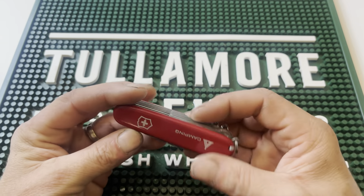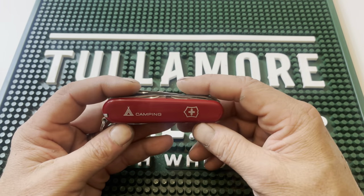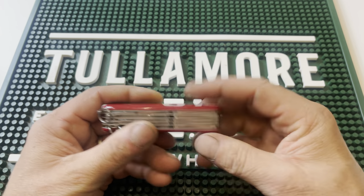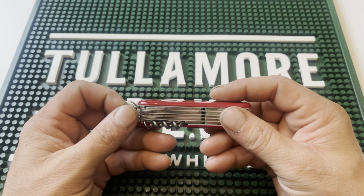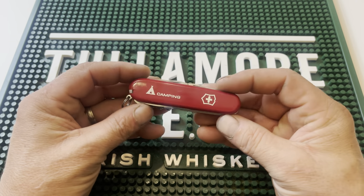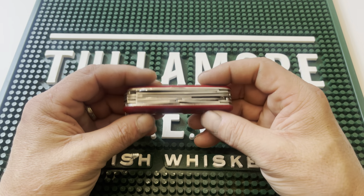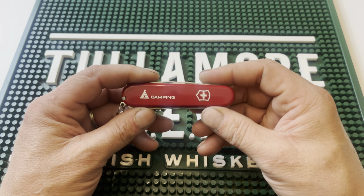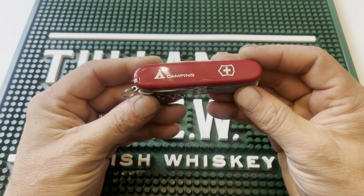If you follow their basic directions on how to oil and maintain these knives, these things will last you an entire lifetime. This is a 91 millimeter, meaning it's 3.6 inches long series knife. It is a five-layer option from Swiss Army. Swiss Army has been making knives since 1884, as stated on their box, and they have been a staple in the world of the military, Boy Scouts, and anybody that wants to truly stay prepared every day.